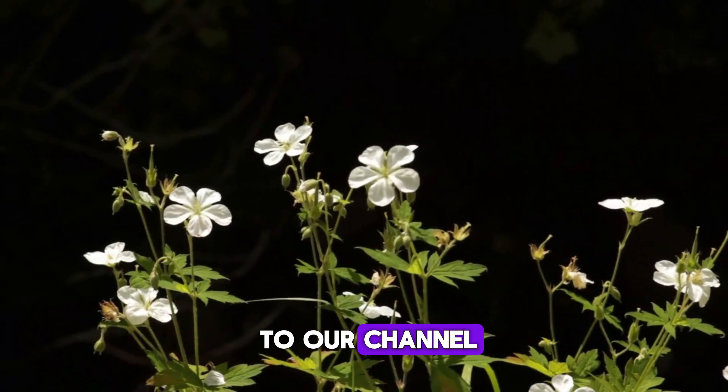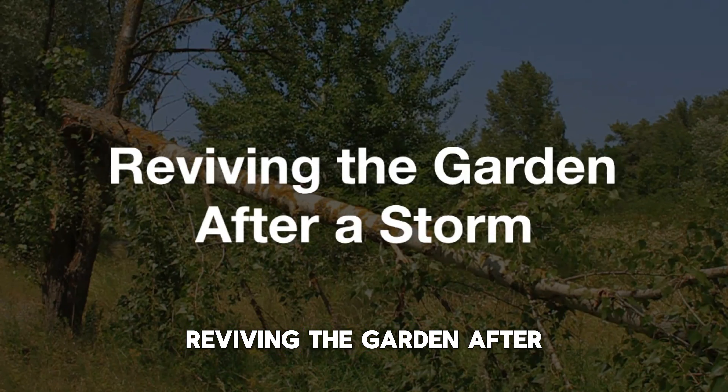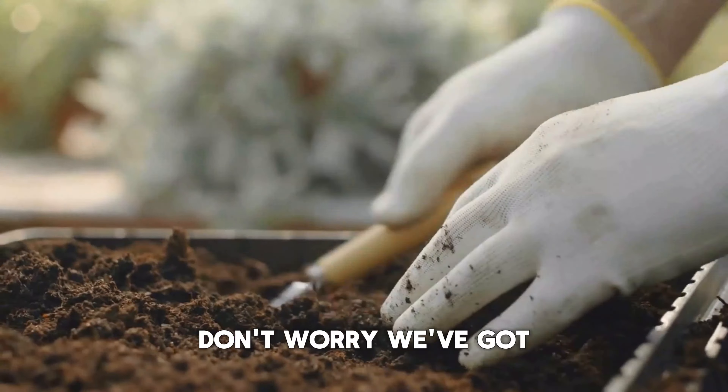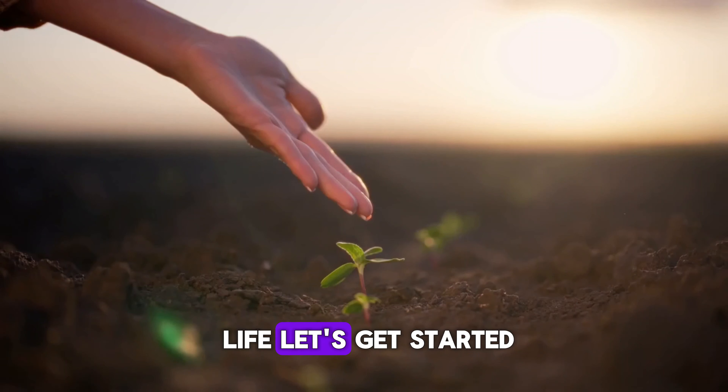Hey there! Welcome back to our channel! Today, we're tackling a tough challenge that many of us have faced — reviving the garden after a storm. If your garden took a beating, don't worry. We've got some simple steps to help you bring it back to life. Let's get started!